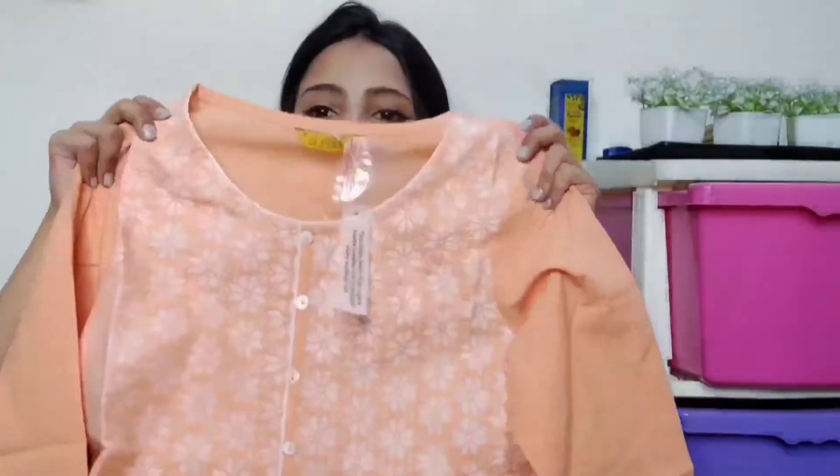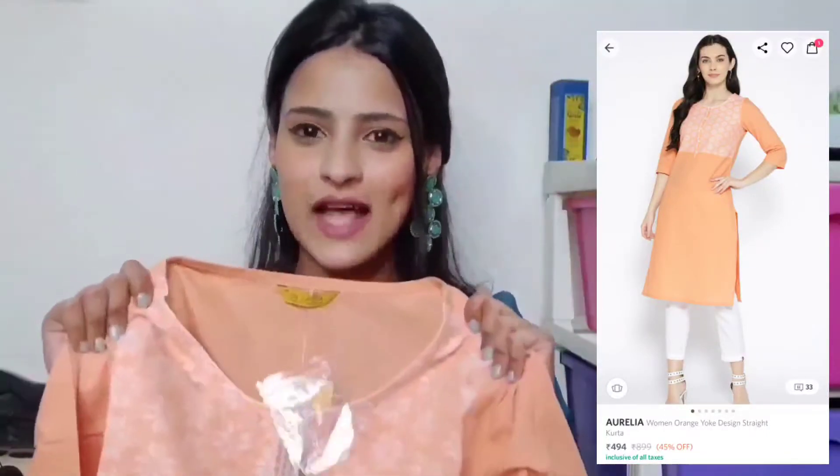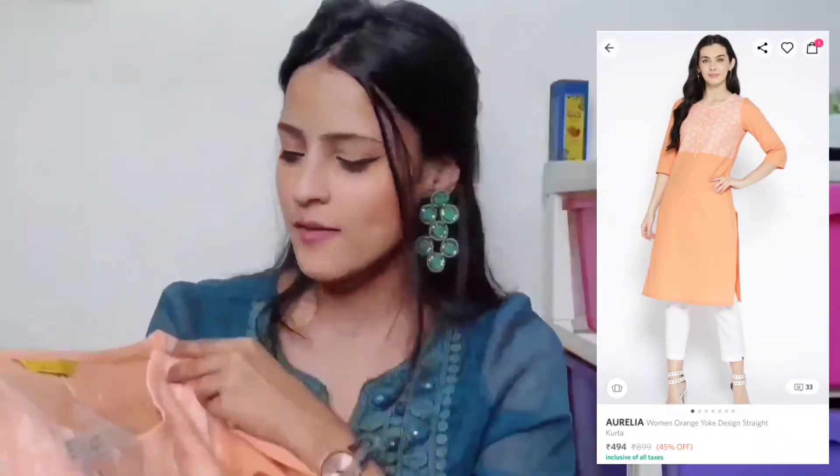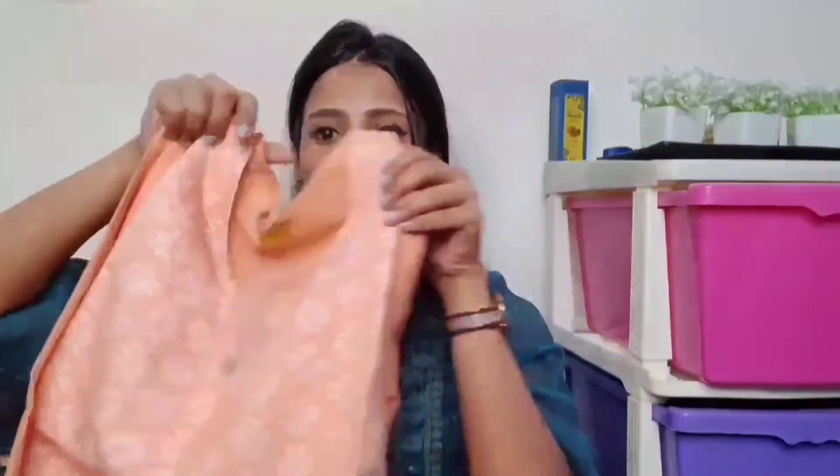Let's begin with the haul. The first kurti is in a very beautiful soft orange color — I think it's a salmon or peach sort of color, a very light orange. The main embroidery work is in the neck-to-chest area, which we call the yoke area, so the main embroidery is concentrated in the yoke area.